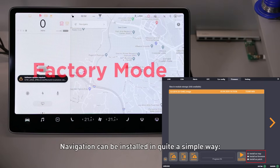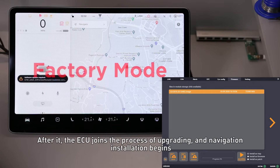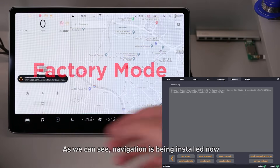Navigation can be installed in quite a simple way. We select the file, make sure we download it as a map file, and press next. After that, the ECU joins the process of upgrading and navigation installation begins. As we can see, navigation is being installed now.